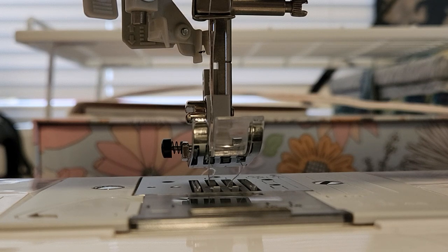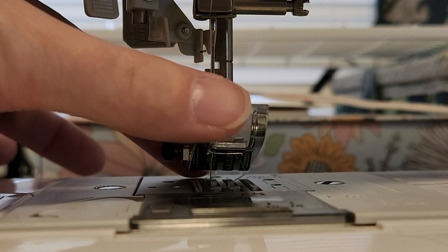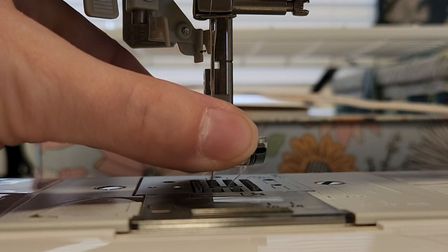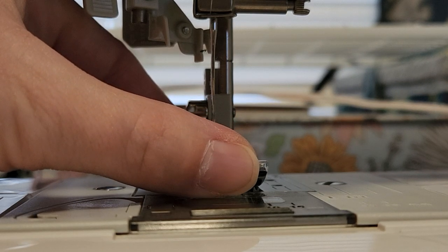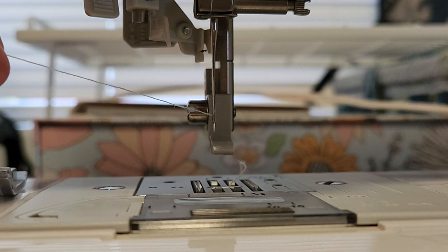I did want to start out by saying that one tip that might help you guys — it helps me when I use it — is to remove the presser foot and put it over to the side.